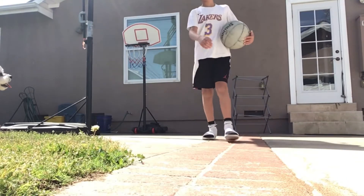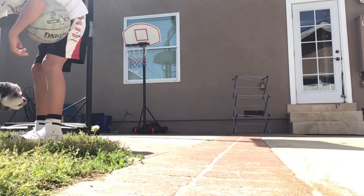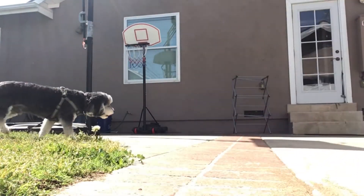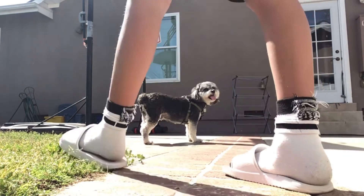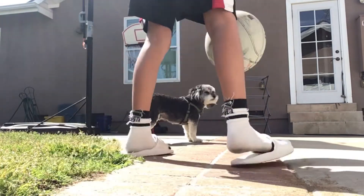Okay guys, we are on the mini hoop. My dog is right here — if you guys see me go over here, that's my dog, just to clarify. He's walking into the camera, you guys can see him. You guys saw the dunk, so let's go — watch out, Rocker.